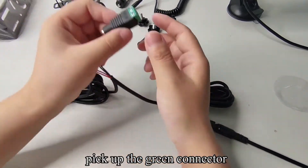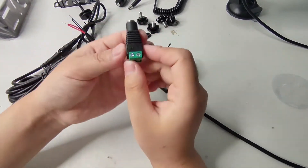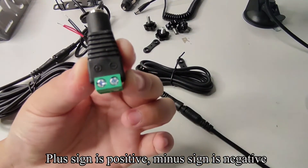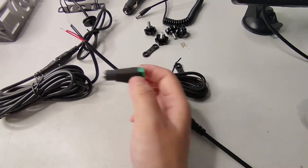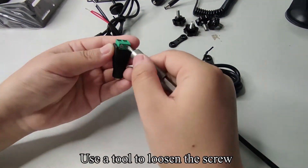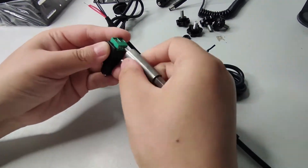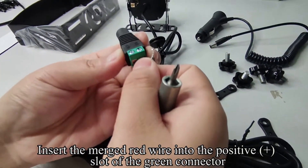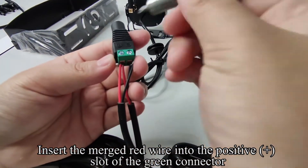Pick up the green connector. The plus sign is positive, the minus sign is negative. Use a tool to loosen the screw. Insert the merged red wire into the positive plus slot of the green connector.